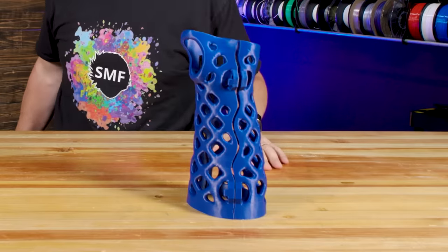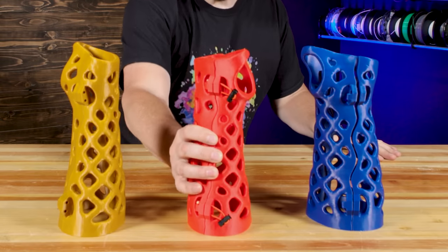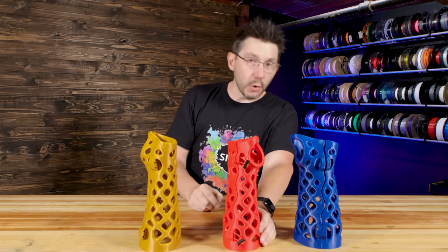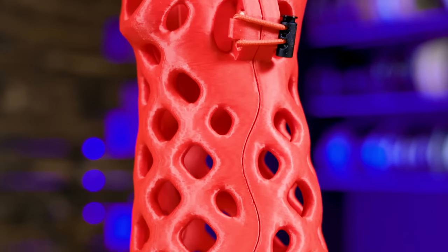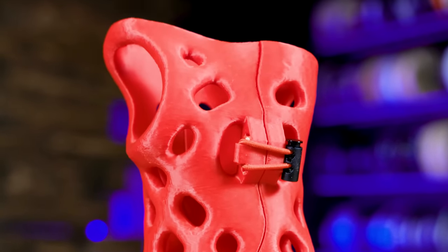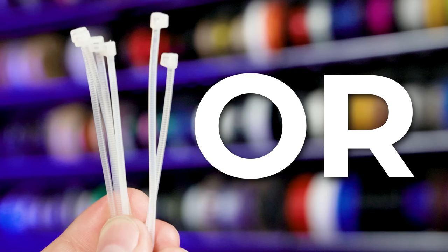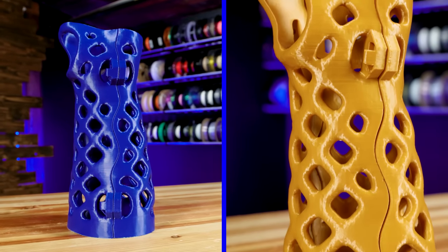I got a blue one, of course, and I got a gold one too. And a red one — because why not. You'll see the red one actually has some adornments to it, and this is part of how Active Armor finishes casts. Because it's 3D printed, you have the option of using zip ties to make a permanent cast or elastics to make a removable cast.